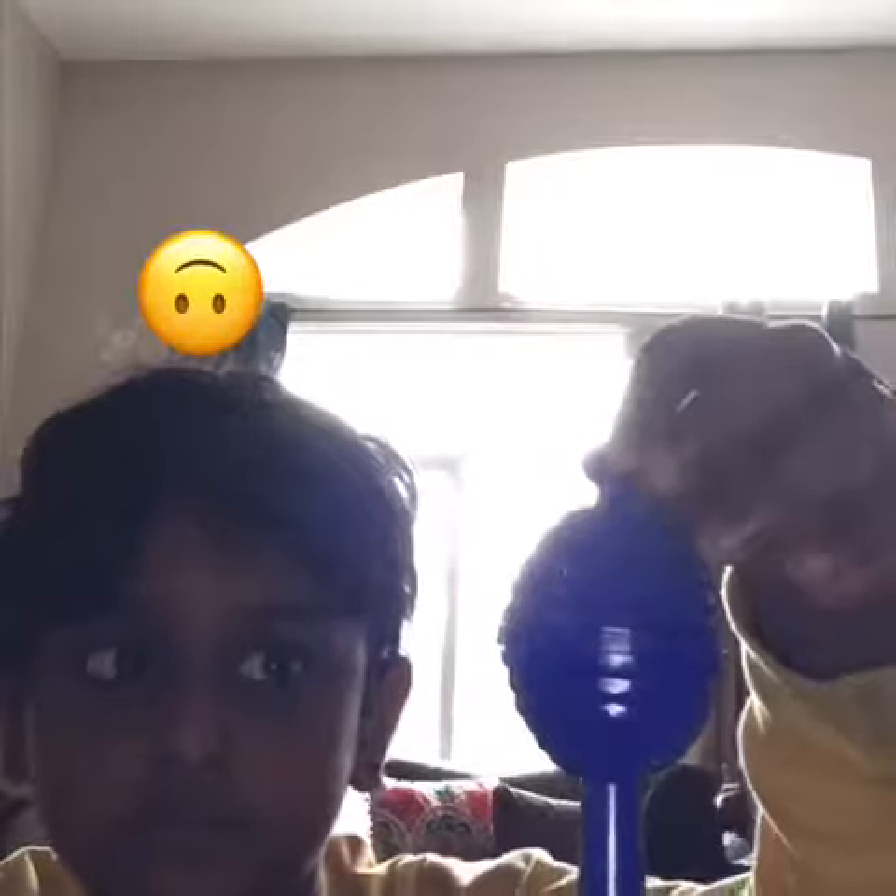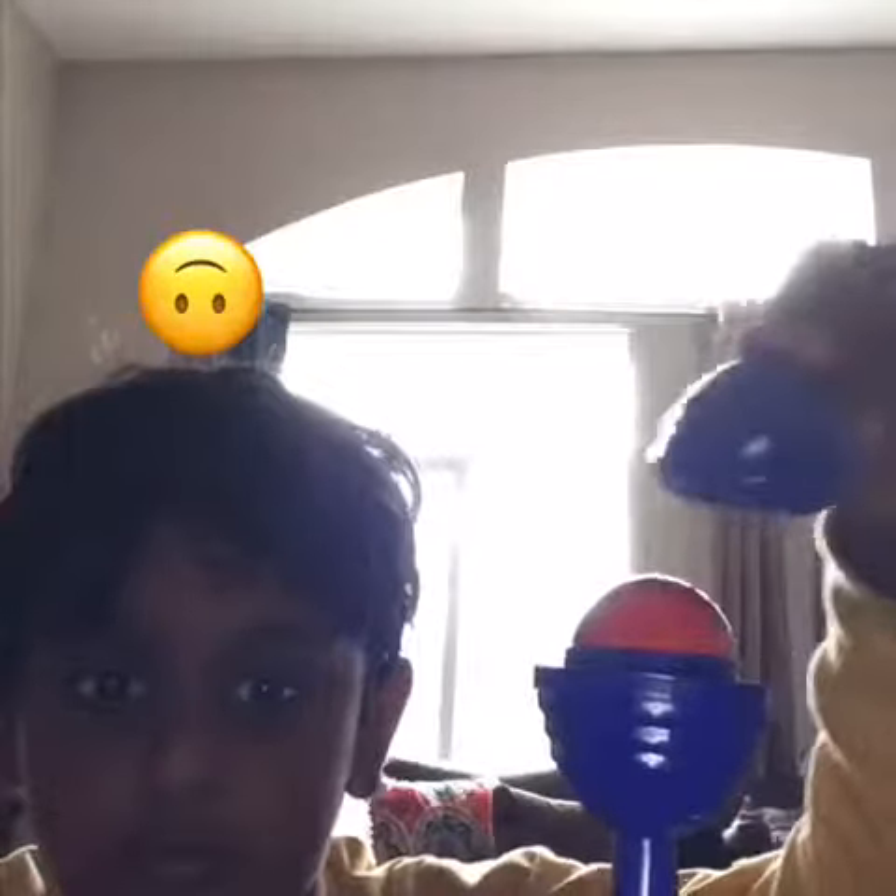So guys, today I'll show you how to do magic — I'm not going to tell you how. It's a magic trick with a ball. You can't see it, I'll make it appear — boom! See, now there is a ball, right?